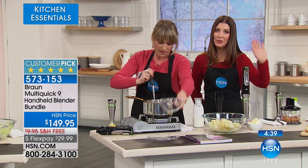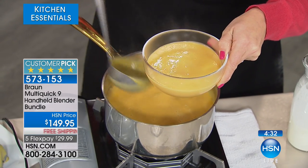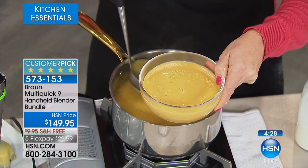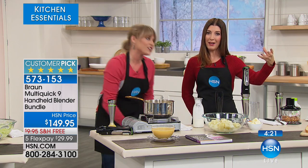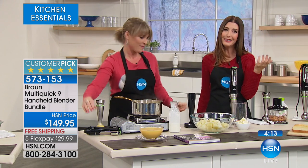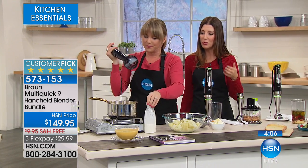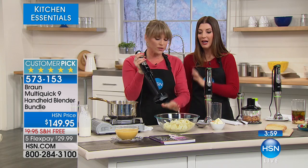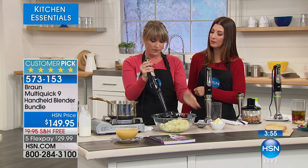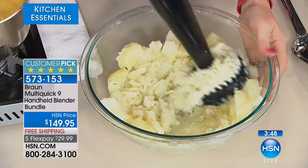If you want to do it right and do it once — if you never want to regret a decision — you buy quality, and Braun is all about quality. I've always wanted to do more homemade soups, but every time I had to transfer hot soup into a food processor or blender it made a huge mess. With this, you do it right in the pan on the stove — wholesome, fresh ingredients. You can do beautiful butternut squash, lentil, split pea, or potato soup. Now I don't have to buy canned soup.